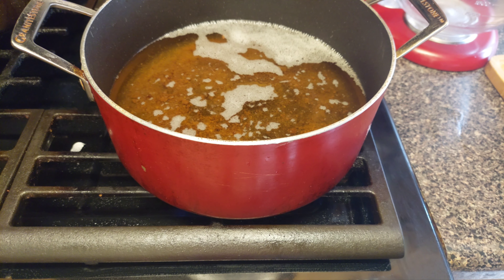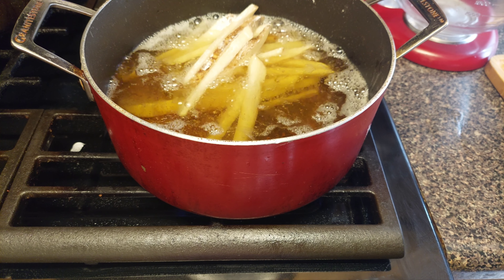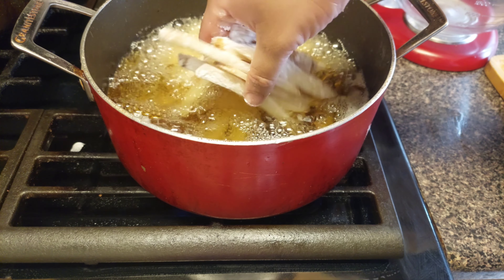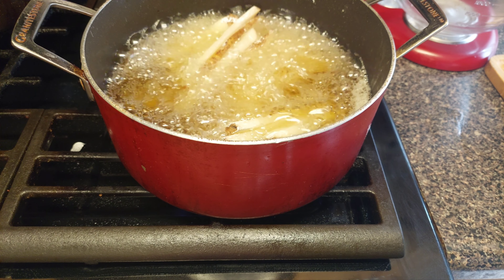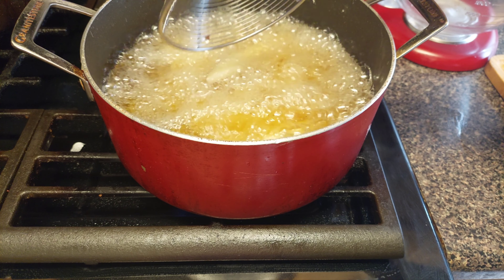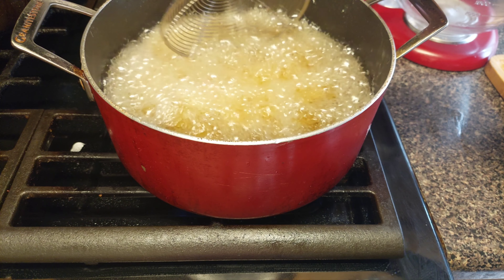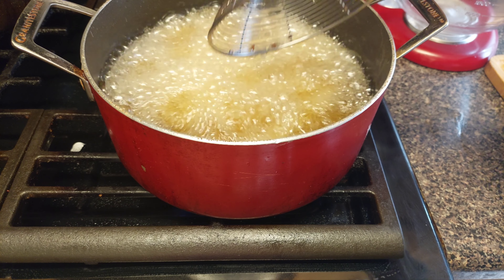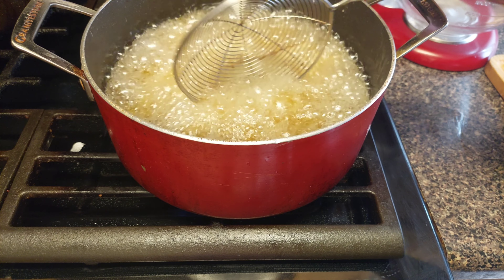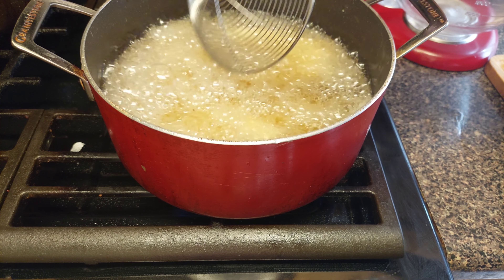My oil is nice and hot, the fries are ready — drop them in nice and slow. Cook a little bit at a time because the oil will cool down quickly and you don't want that. Also don't overcrowd the pan. Make sure all your fries are in that canola oil and let each batch cook for about 10 to 15 minutes — they're homemade so make sure you cook them all the way through.